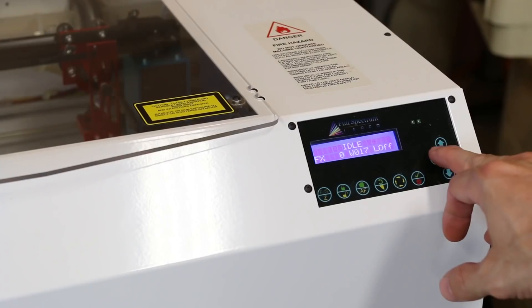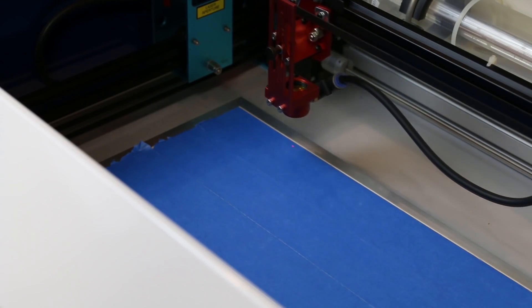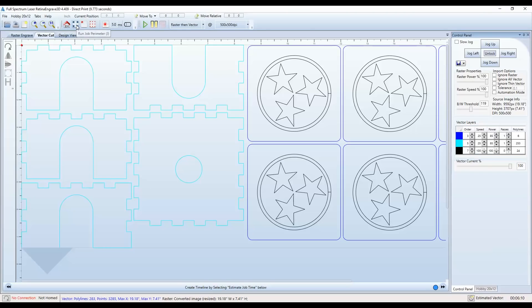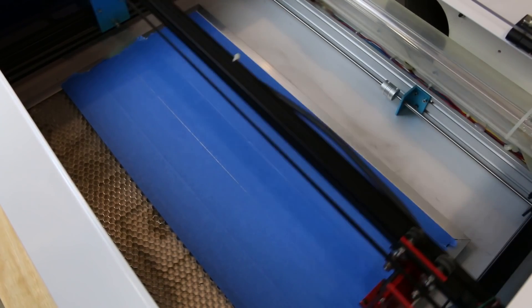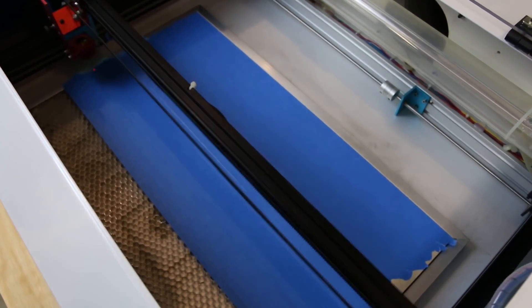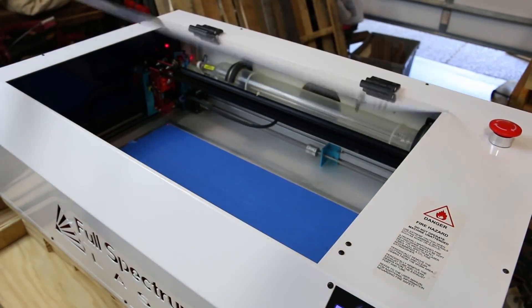With the piece in place, I can set the laser to the starting position. You do this through either the software or by using the buttons on the front of the laser. In the software there's a button called Run Perimeter — if you push this, the laser head will go around the perimeter of where it's going to cut. This is really great to make sure you're not going to go off your workpiece. Now I just close the lid, hit start, and let the magic begin.